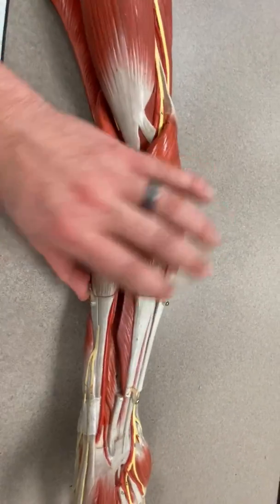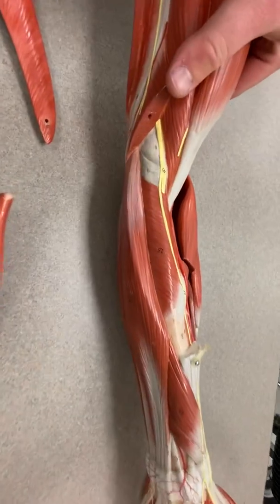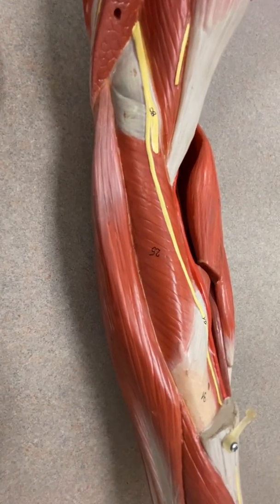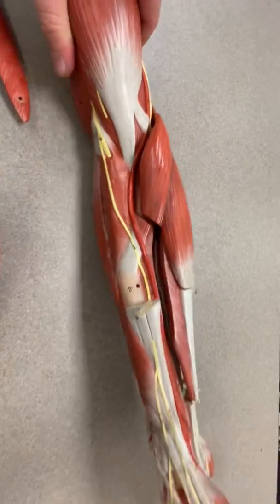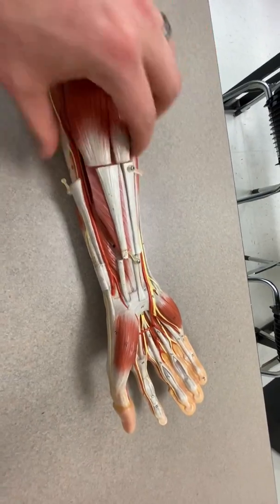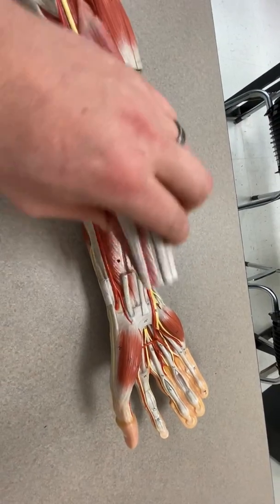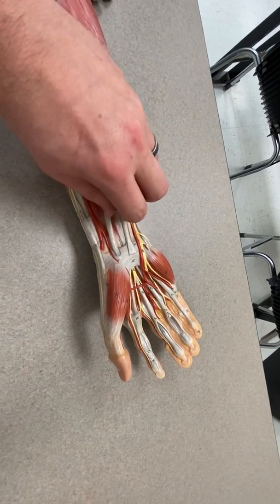Now we're going to take brachioradialis off, and you can see deep to that is number 25, the supinator. We're not going to worry about the deeper muscles in the anterior forearm or the intrinsic muscles of the hand at this point.